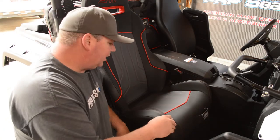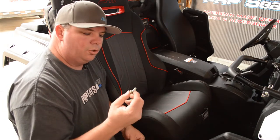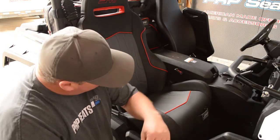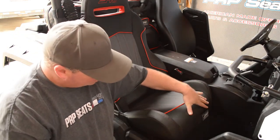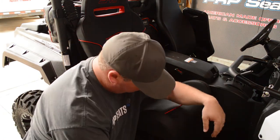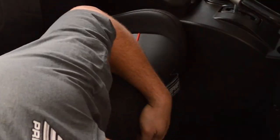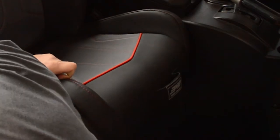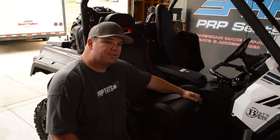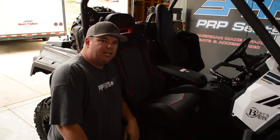Once you've slid your seat in and the back of the seat is hooked on the latches, you're going to want to use the two one-inch long quarter-20 bolts and washers that we've provided. We've already welded nuts on the bottom of the seat, so those two holes underneath here — you're just going to want to slide these bolts up in here. Once you've gotten the two front bolts tightened up and your seat is solidly mounted, you're ready to use it.